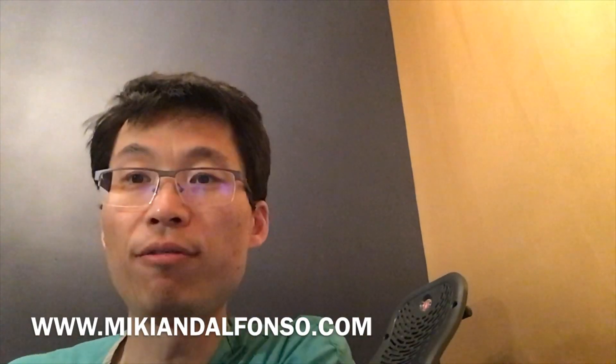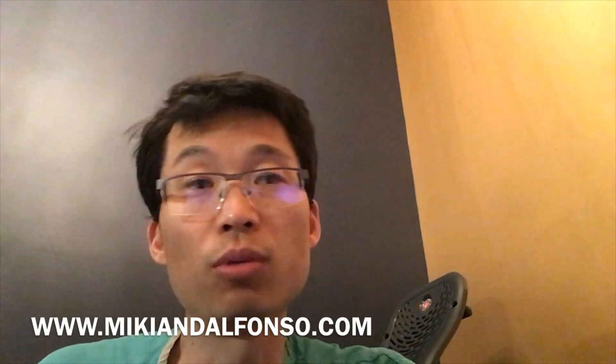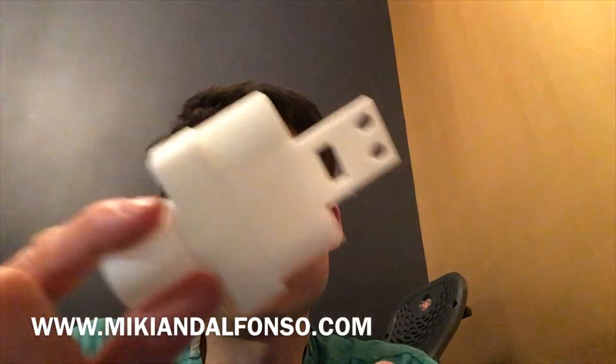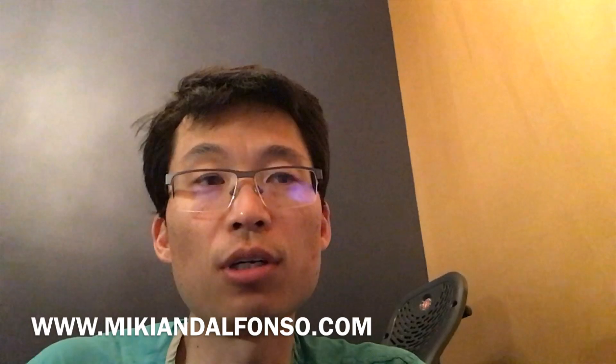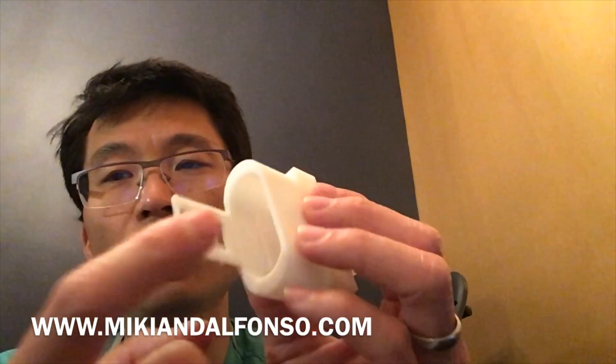I do have an adapter that I've designed for it already. If you want to get this, print it out and you can adapt it for this mask. It's a little different from the other mask because it's a shorter insert, so you're going to have to do a couple of things. You're also going to need some Teflon tape.